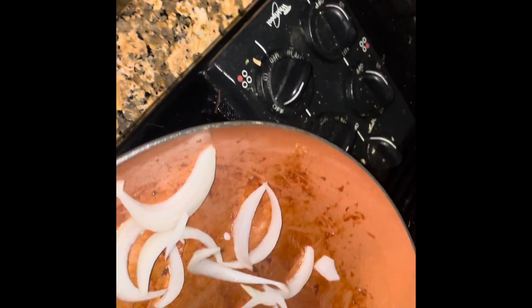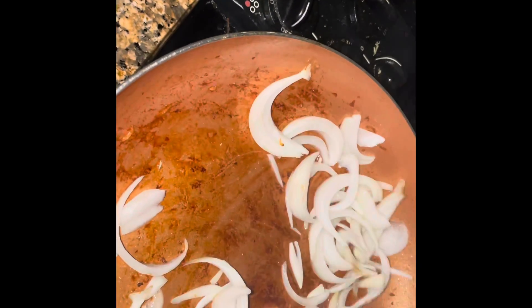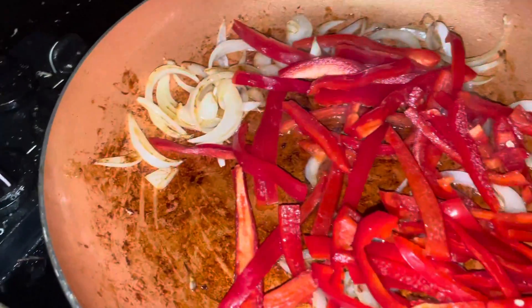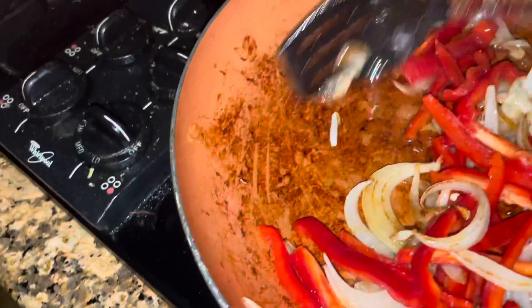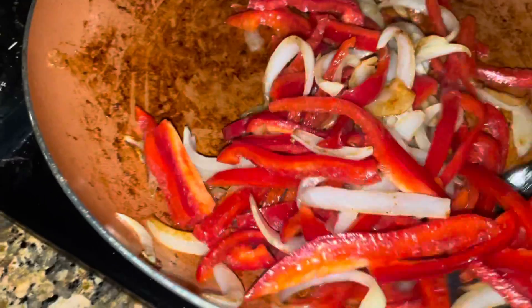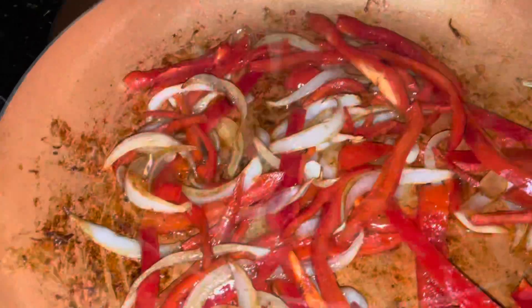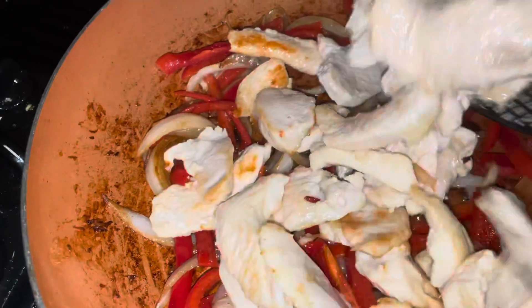Then I add my sliced onions, and as you can see it's picking up all that flavor from the bottom of the pan. I also added a red pepper that I julienned or sliced, and we're going to sauté that together. It's picking up some of the flavor from the chicken we previously sautéed. We'll let that cook down for about three minutes.